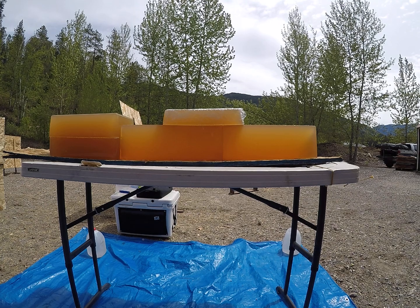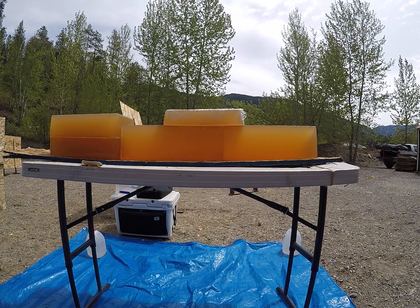For today's video we are going to be shooting the 175 grain 30 caliber Federal Edge TLR out of a 300 PRC and then a reduced load simulating long range. I will shoot the reduced load first.